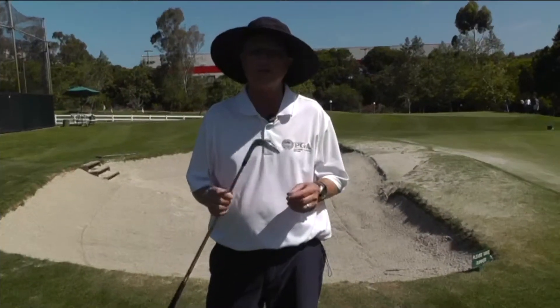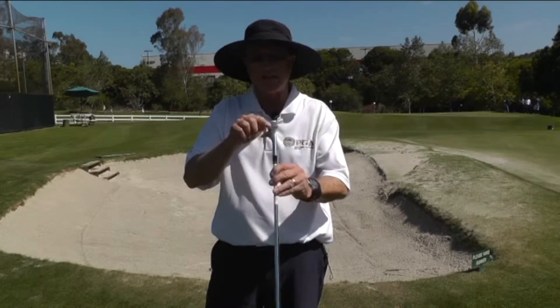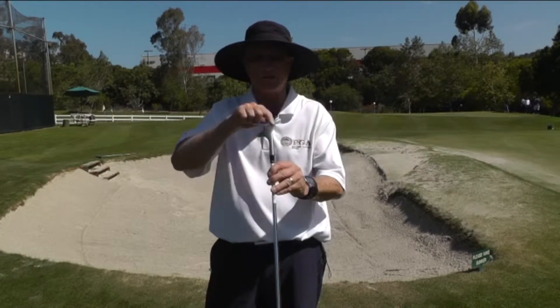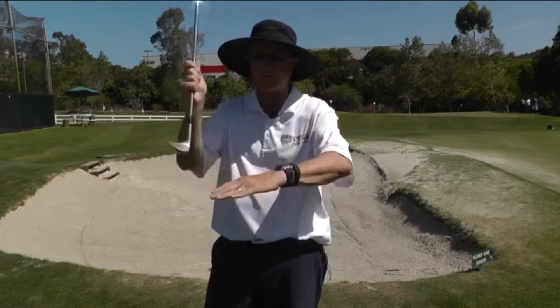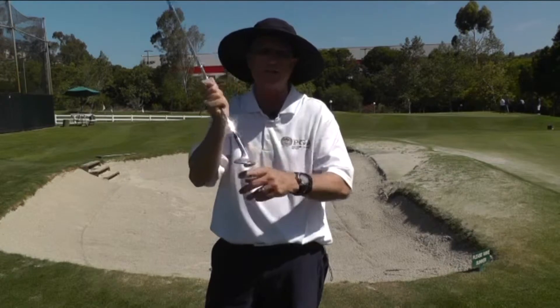In order to make the best use of your club through the sand, it's extremely important that you hit the sand with the trailing edge of the blade. This is this part of the golf club. This is called the leading edge because as the club is entering the sand, the leading edge is obviously before the trailing edge.